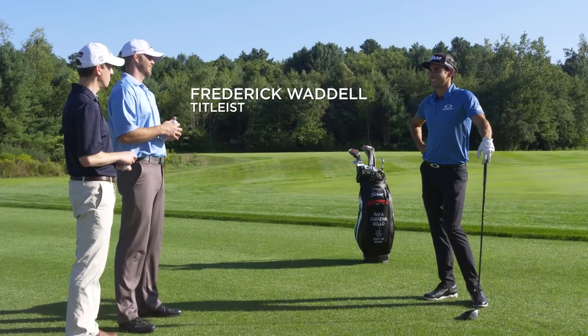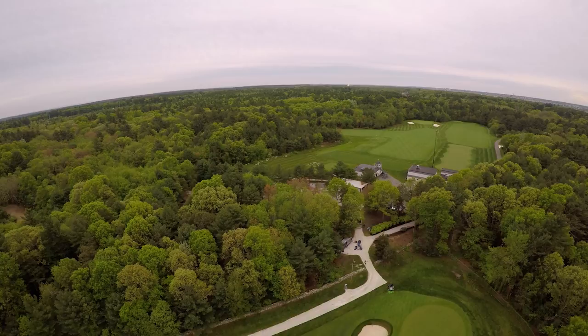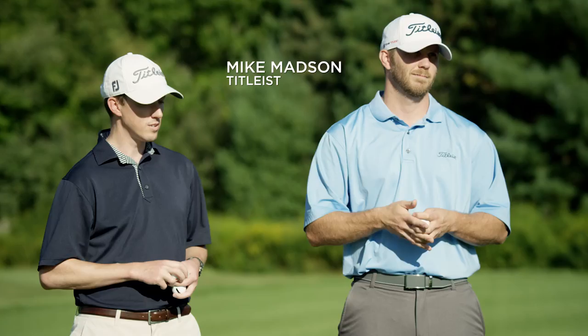Rafa, welcome to Manchester Lane. This is our proving ground for the number one ball in golf, where we do testing year-round. We have Mike Mattson with us, who is our aerodynamic engineer, and we're gonna have some fun.